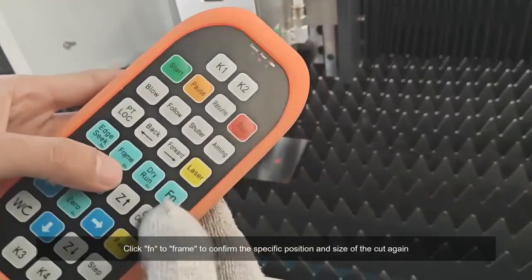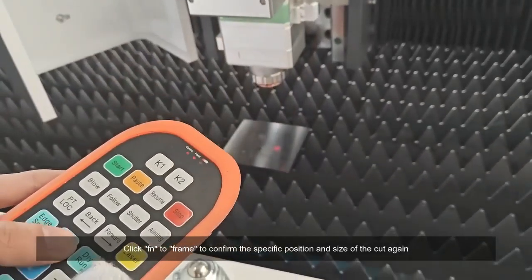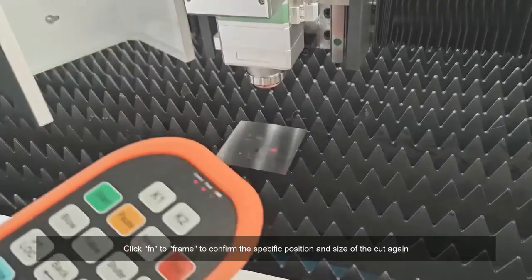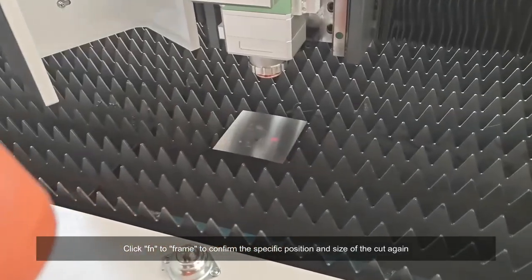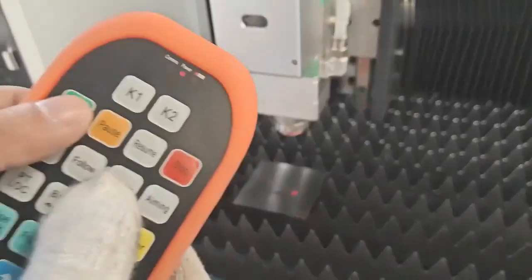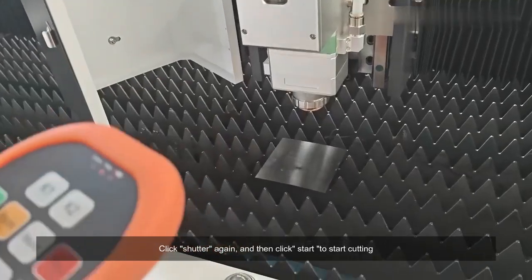Click Fn to frame to confirm the specific position and size of the cut again. Click Shutter again, and then click Start to start cutting.